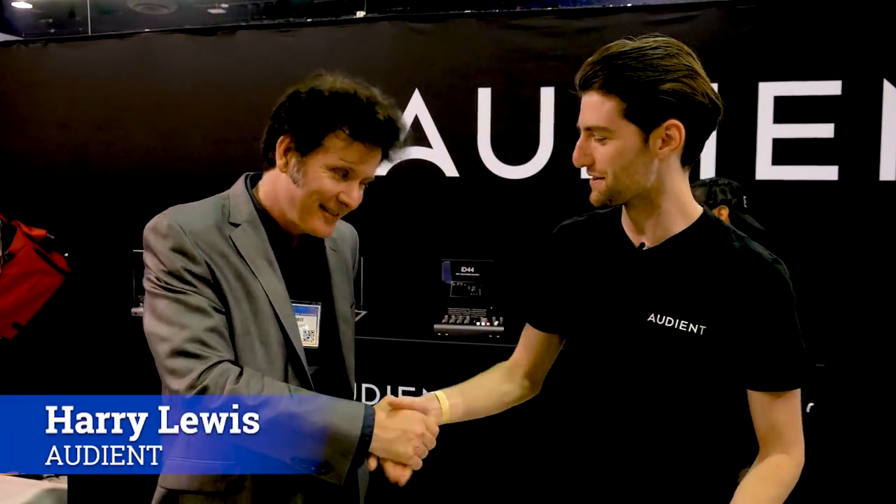Thank you ever so much. Harry, how are you? I am very well. We got here Wednesday — had a nice day getting things ready and now I'm putting the booth together, testing out the console. So obviously anybody that's been watching the channel knows we have extensively demoed the Evo 16 and the ID44.